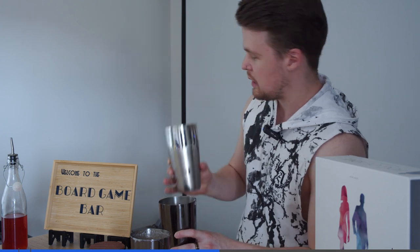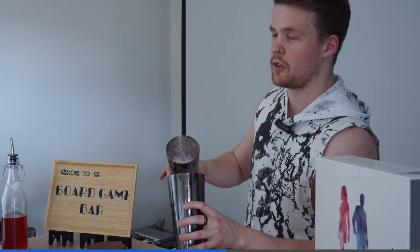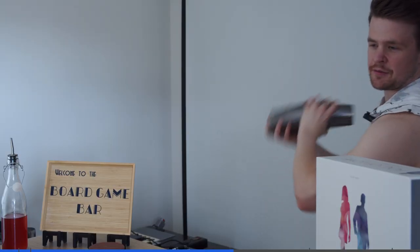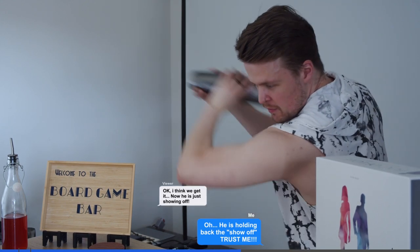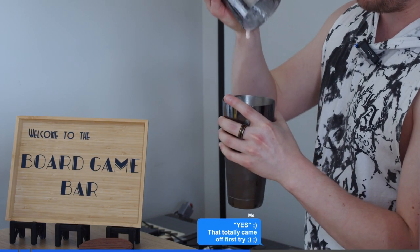Now we get our ice, add this in, and we shake again. Pour the small one into the big one if you're using a boston shaker like me. Seal it. Once it's done, to break these if you're using one of these just go a bit off the center, give it a smack and it should just pop right off. And you see it's still nice and frothy.